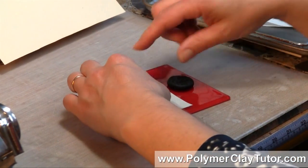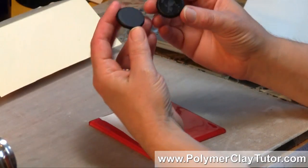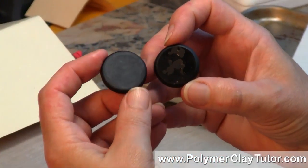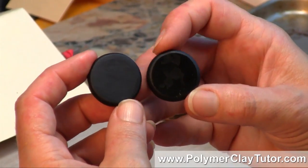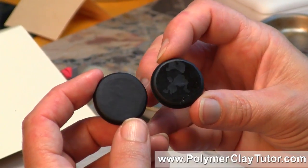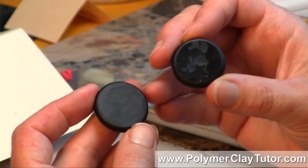Let me show you the difference between the way the two of them look on the back. Isn't that a big difference — this one's smooth and matte looking, and this one's shiny with all kinds of little flaws where the piece wasn't sticking perfectly to the back.